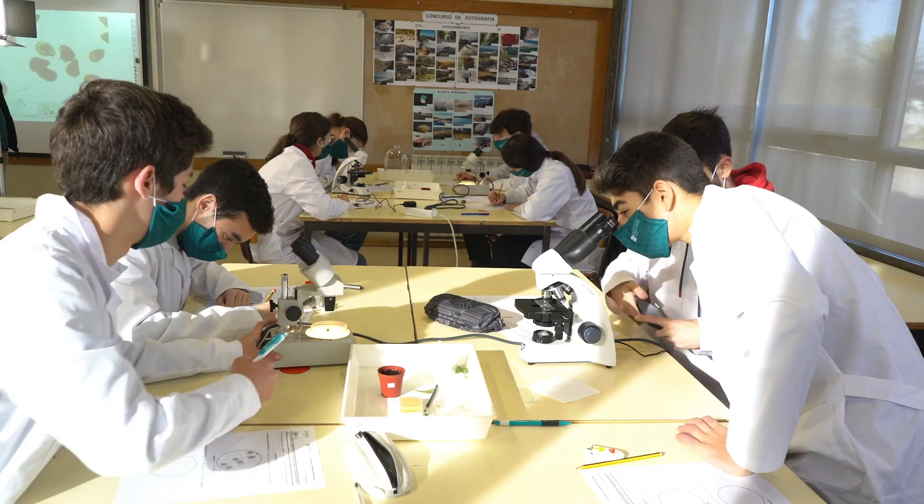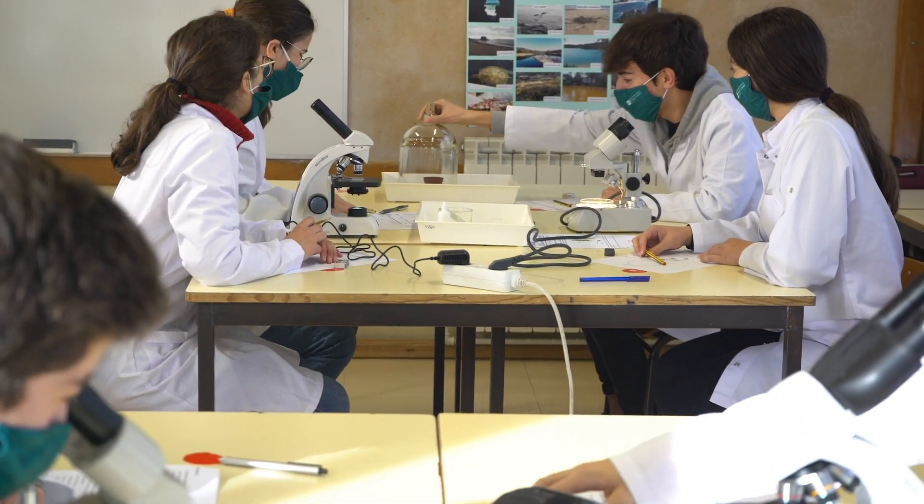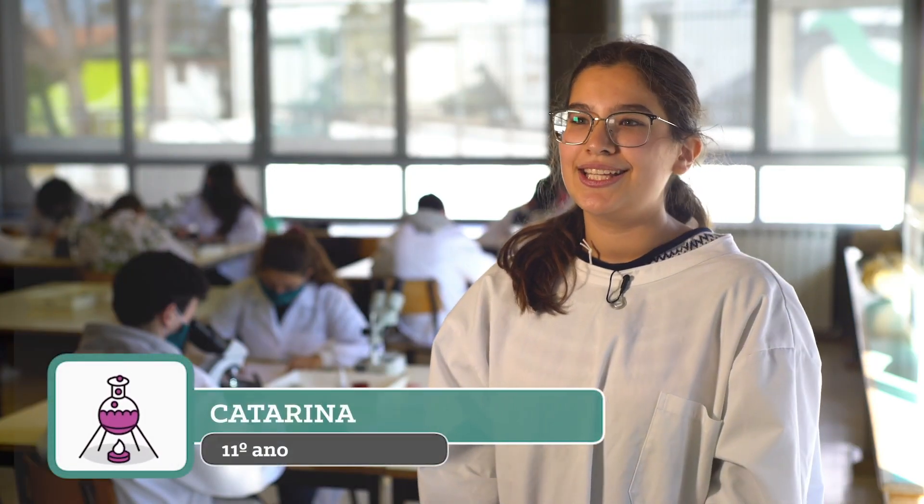Nós desenvolvemos vários tipos de atividades, nomeadamente atividades práticas laboratoriais, exposições temáticas, workshops, palestras, visitas de estudo, jogos e concursos, tendo sempre por base o tema sustentabilidade e ambiente.